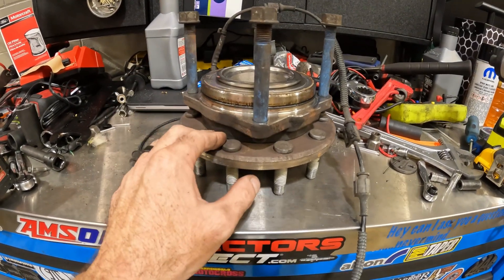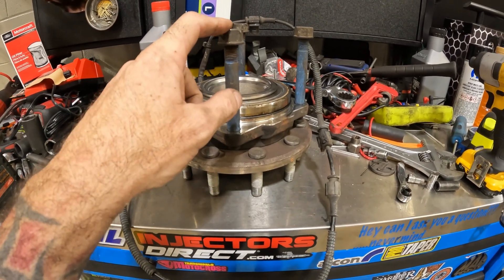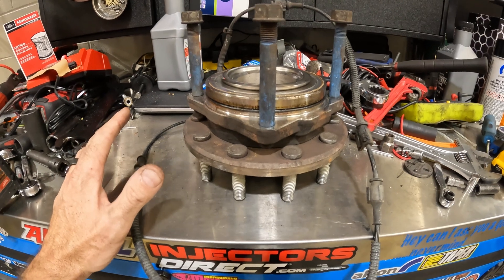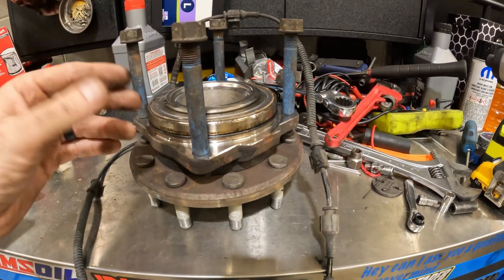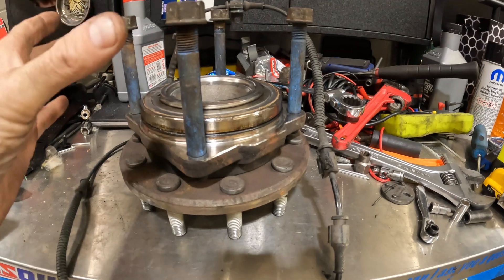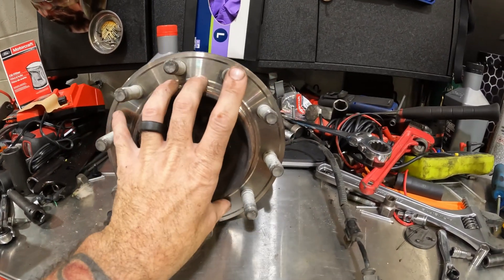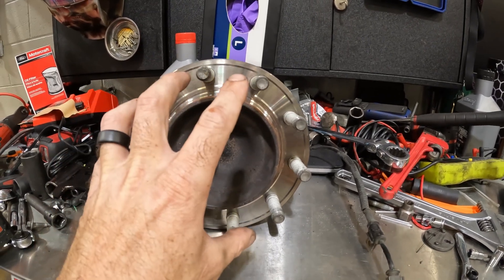This is the hub assembly — it was on the right front. When you buy one of these, it comes with new studs and new nuts. I didn't film taking it apart because I was just so busy. This bolts through; if it's a four-wheel drive, the axle would go through here. Obviously this is a two-wheel drive, dual rear wheel, four bolts that hold it in. There's actually another hub that goes onto this which holds the rotor, and another hub that goes onto that — that's the wheel studs, which is what holds the wheel on.